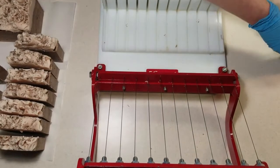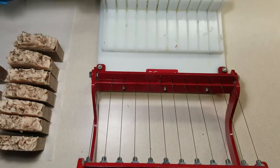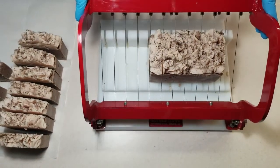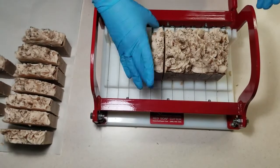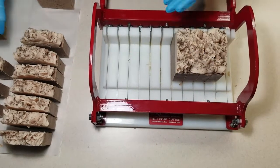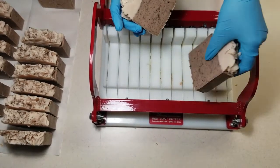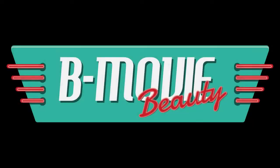As always, if you want to try making this soap on your own, the links to everything I used are in the description box. If you're not into making your own soap and just like watching the videos, these soaps will be available the last week in April at Nailed It in downtown Racine, Wisconsin, and on our web store at bmoviebeauty.com. Be sure to like us on Facebook to stay up to date with new products and releases, and if you liked watching this video, give me a thumbs up and hit the subscribe button so you can see more of them in the future. Thanks for watching Bee Movie Beauty, where we drink so much coffee, it's scary.